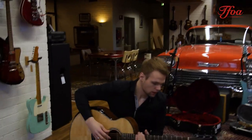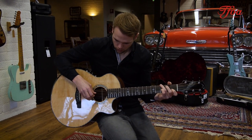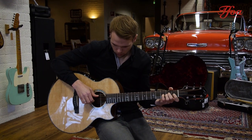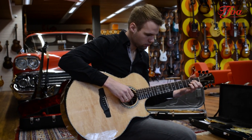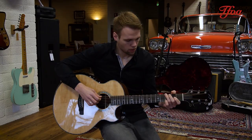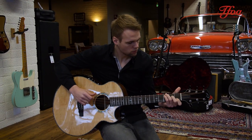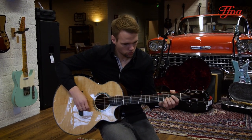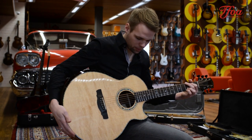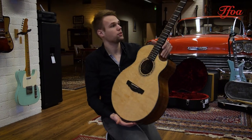Yeah, it's a beautiful balance, but also for strumming it's very open sounding. Yeah, I love these cathedrals.